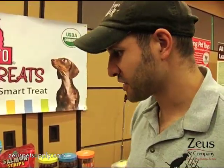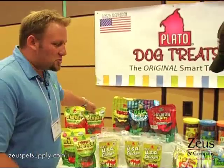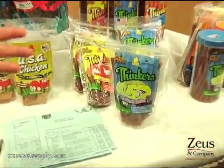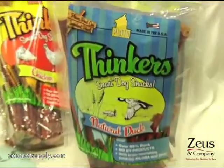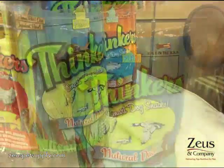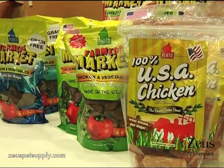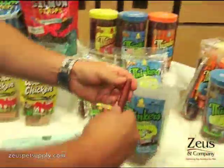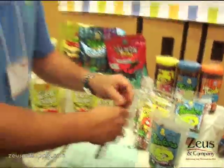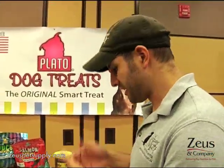My dog Bear would love this — he loves vegetables. And then our new line, we have Thinkers here. We call them Thinkers because they have ginkgo biloba and DHA for brain function. They're basically a healthy, smart Slim Jim for your dog. We have them in two packages: a 12-ounce bag and a 24-ounce jar, in chicken, salmon, and duck. They have a little bit of flexibility, but you can snap off a piece to treat it out to the dog, so you don't have to give the whole thing at once — a little piece here, a little piece there. Great for training.